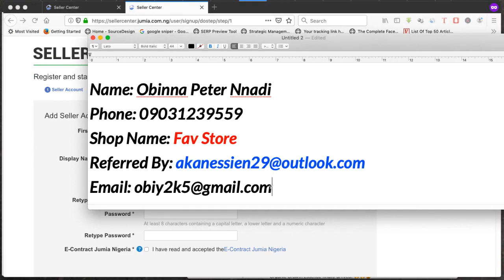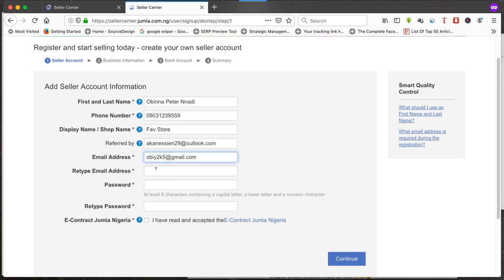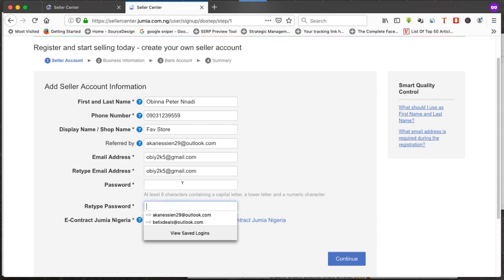Once you've added the referral, put in your email address. Then set your password — the password must be at least eight characters containing a capital letter, a lowercase letter, and a number. Retype the password to confirm, then proceed with the registration.